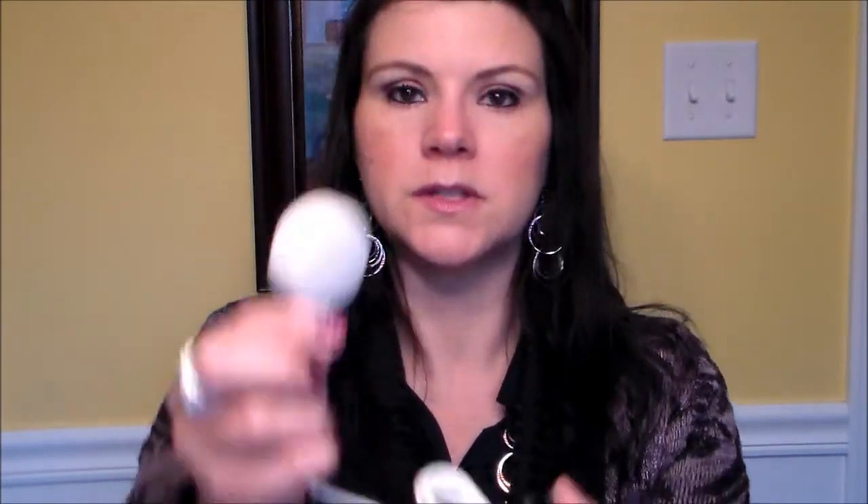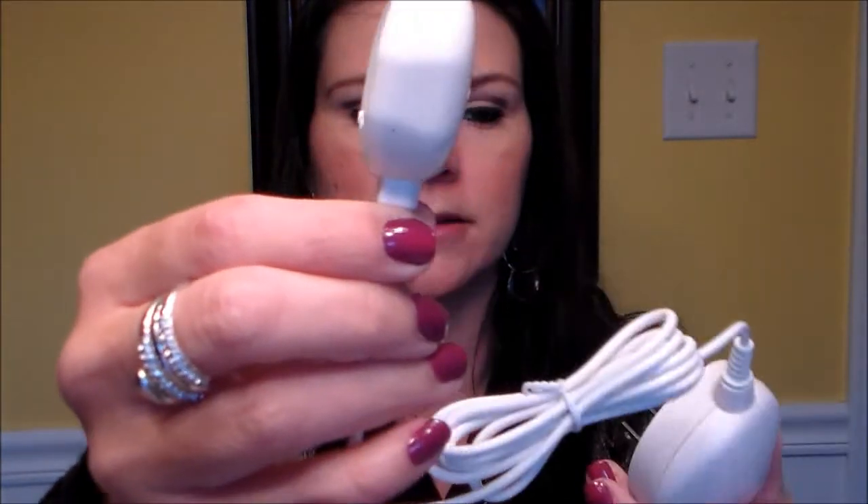It says prior to the first use, charge the Clarisonic Mia 2 handle for 24 hours — that's a really long charging time. As soon as I'm done filming this I'll go ahead and charge it. This is what the charger looks like.